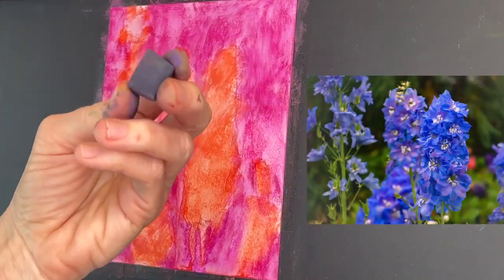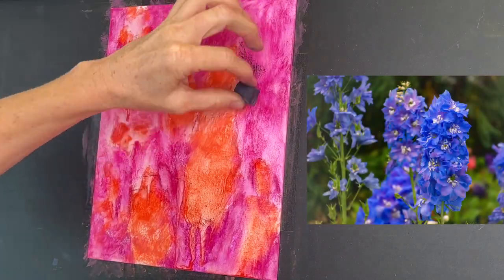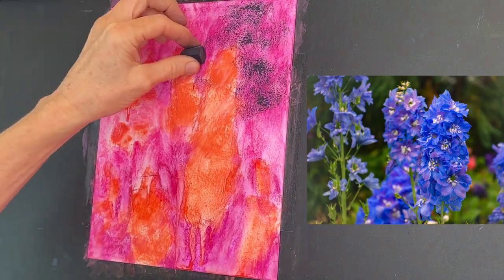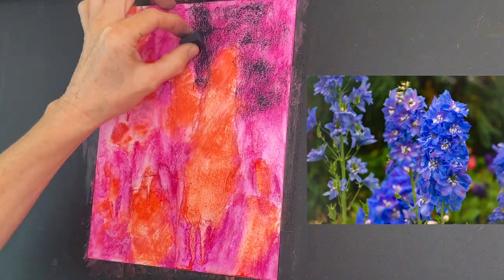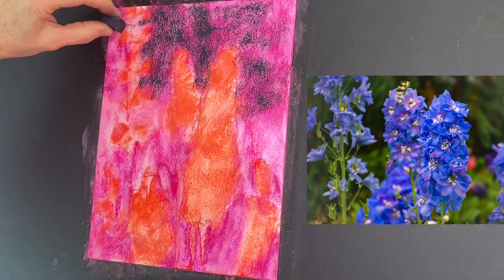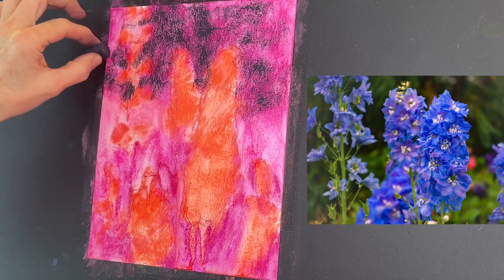I begin by getting some dark values behind those flowers. You can see in the reference image it's like a tree line behind the flowers and it's quite dark. I'm not using a really dark pastel — it's a little bit gray.